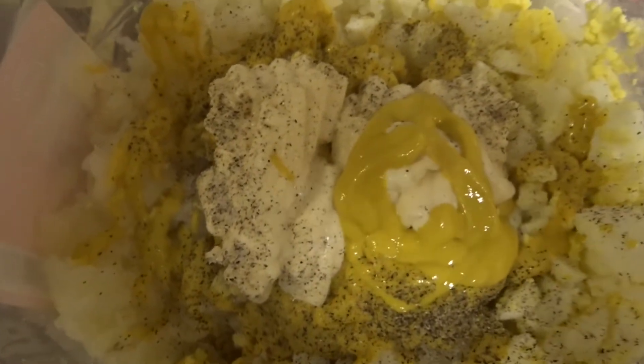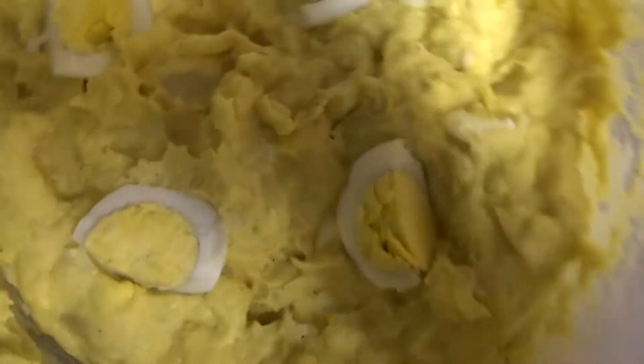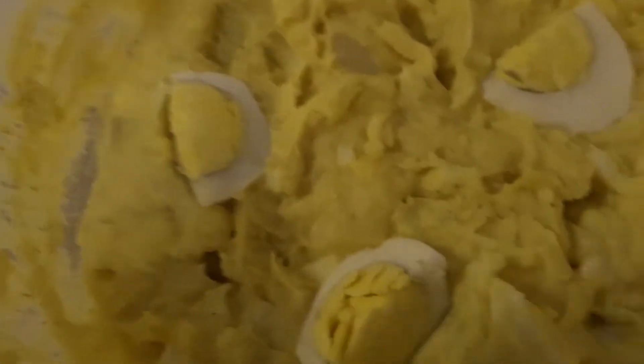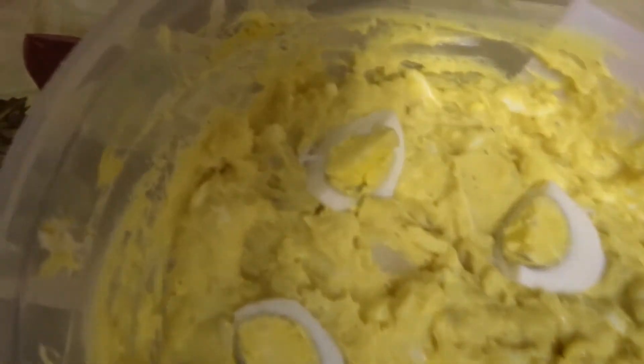Now I'm going to stir this all up and we'll see how it turned out. Here is my finished product. I didn't mash it all up. Usually people put onions and celery and other stuff in, but I did a basic one — you don't have to do it like everybody else.